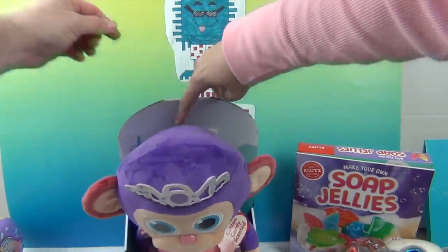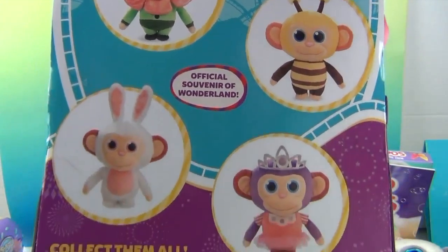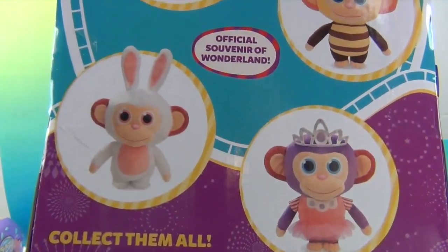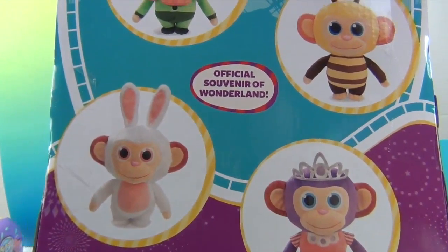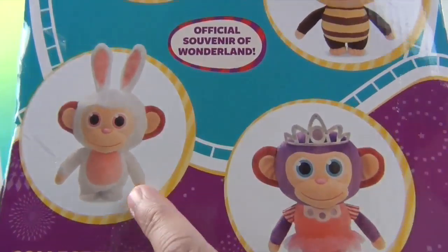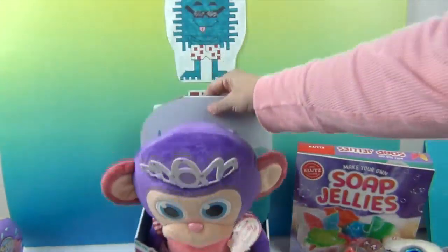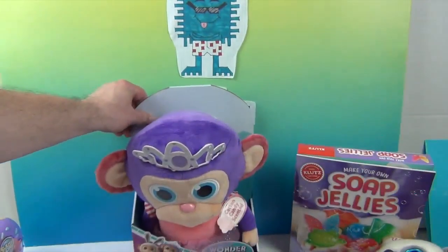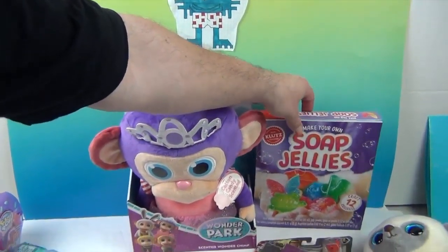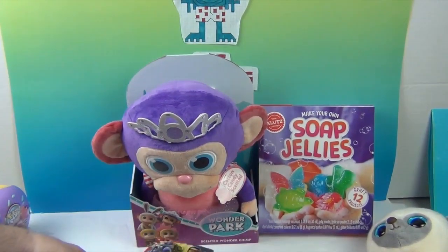Very cool! She's so cute with that tiara. This is by Funrise. Let's look at the other characters on the back — there's one dressed up as a flower, one as a bee. It looks like it's all the same character dressed up different ways — one as a bunny, one as a bumblebee, and one as a flower. We can hardly wait to see what that Wonder Park movie is going to be like!